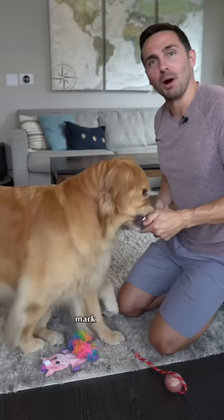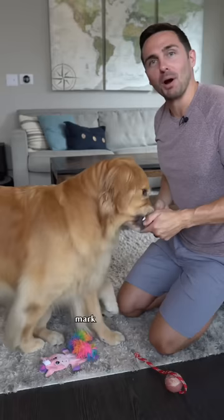Step two, hide the treats. Say drop it. Yes! Mark and reward with several high value treats.